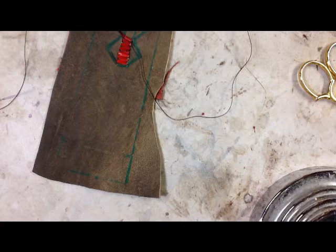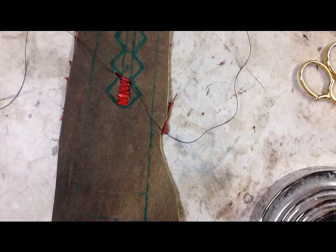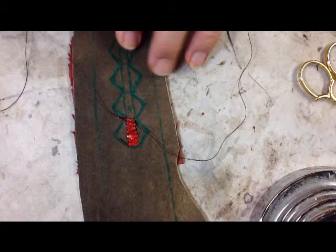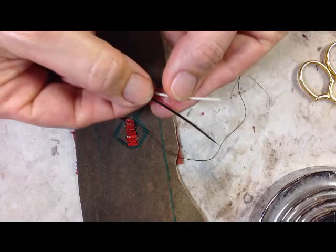Today we're going to continue on with the two-quill zigzag technique. It's a simple yet striking quill technique commonly found in border work, and you'll see it in many of the original pieces. We'll go ahead and pick a black and a white quill that are close to the same size, then trim them and flatten them.